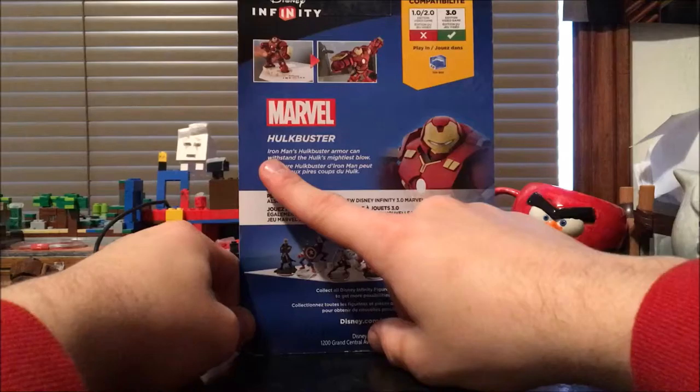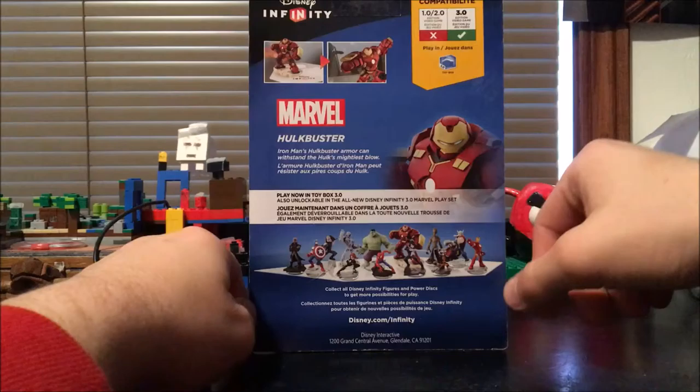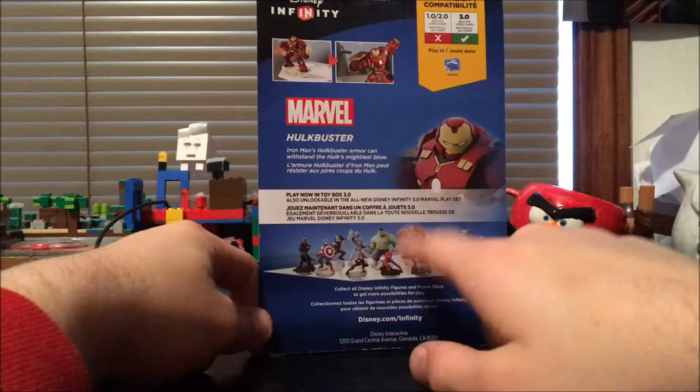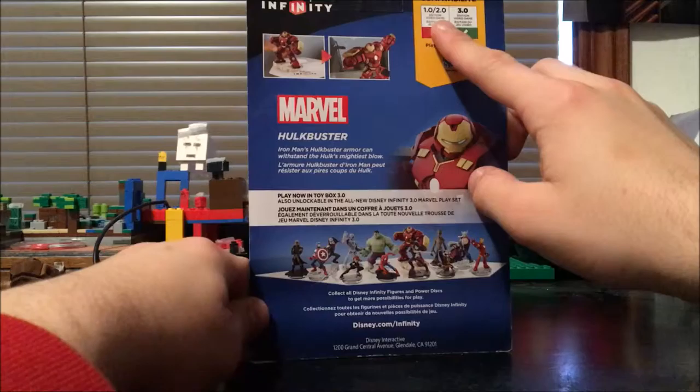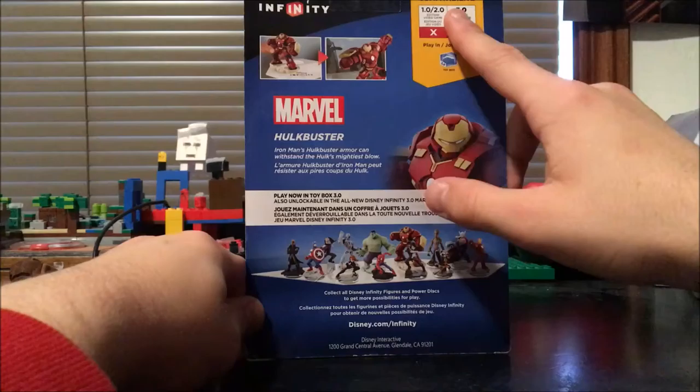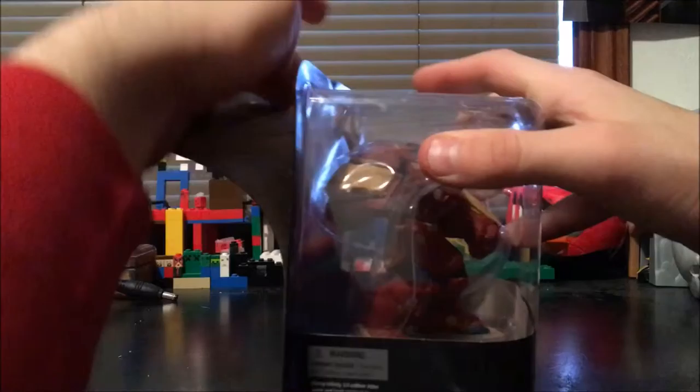On the back of the box it says: 'Iron Man's Hulkbuster armor can withstand Hulk's mightiest blow' — pretty cool. On the panel here we have most of the Marvel characters. The only new Marvel characters in Disney Infinity 3.0 besides Ultron and Hulkbuster is the new Captain America, which comes with the Marvel Battlegrounds play set. He is not compatible with 1.0 or Disney Infinity 2.0, even though Iron Man is compatible with 2.0 — Hulkbuster is not. He is compatible with Disney Infinity 3.0, and he is playable in both the Toy Box and the Marvel Battlegrounds play set.